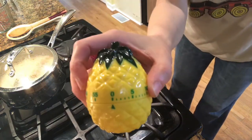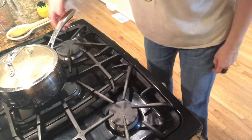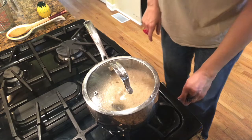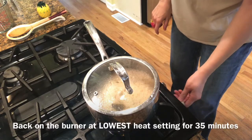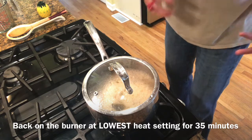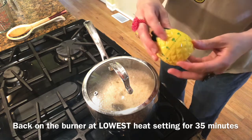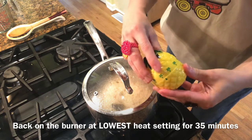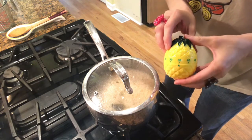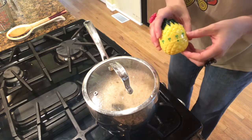We're back — my pineapple timer went off, you can see it's at zero. It's been resting for five minutes. Put it back on the burner, turn the heat on low — and when I say low, I mean all the way low: a one, zero, or just an L-O. Reset the timer for 35 minutes and that's it. It'll be done in 35 minutes. Meantime, why don't you do some more roller skating — it's good for you!